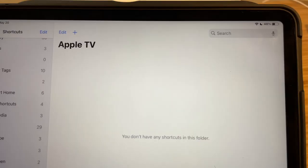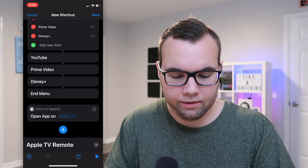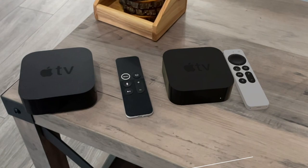In this video, I'm going to show you six easy Siri shortcut ideas that you can do with your Apple TV, plus how to set each one of them up. These shortcuts work with the new Apple TV and the previous version as well.